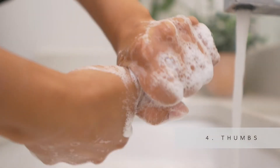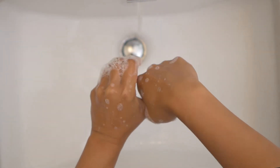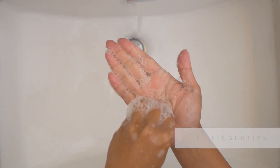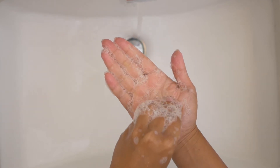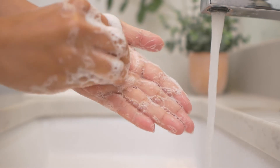Rub right thumb rotationally clasped in left palm, and vice versa. To clean fingertips, rub rotationally with clasped fingers backwards and forwards in palm. Repeat the step on the other hand.